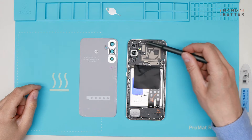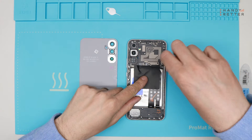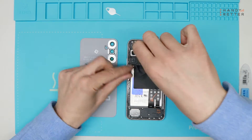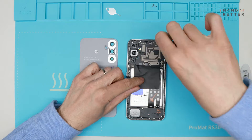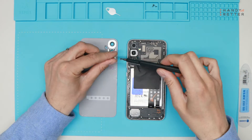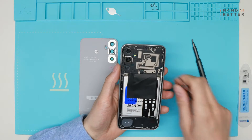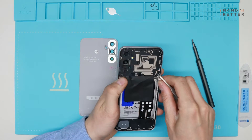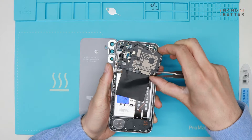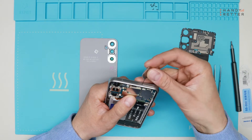The next step is to remove the plate for the antenna. All screws are the same size. Now I will lift it up from the corner, and before I forget, I will remove the SIM tray.